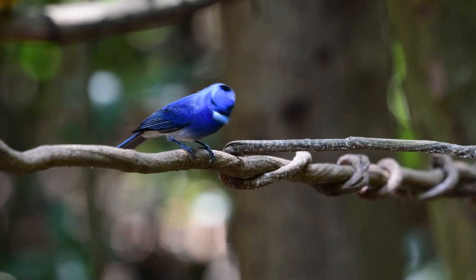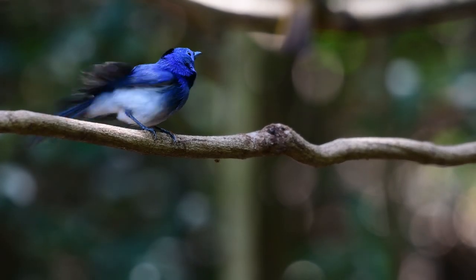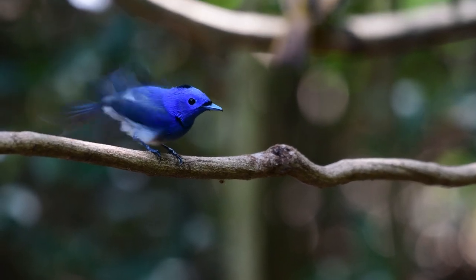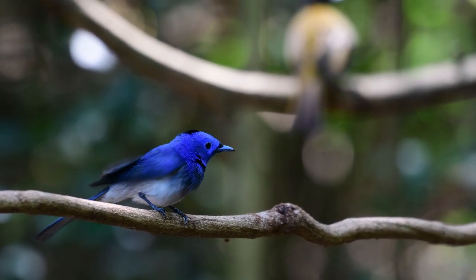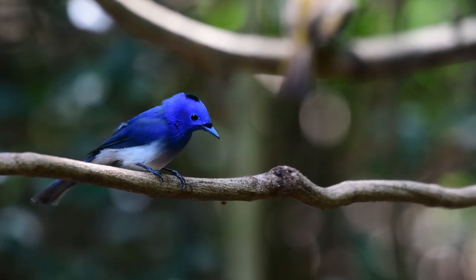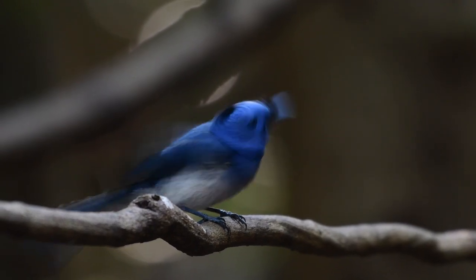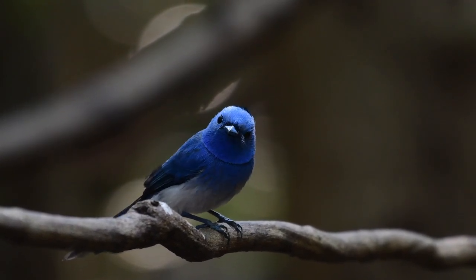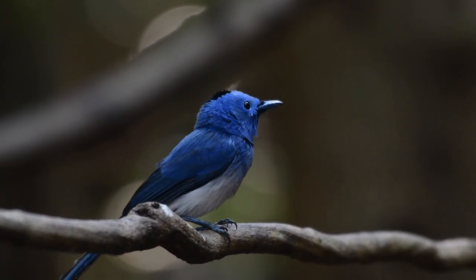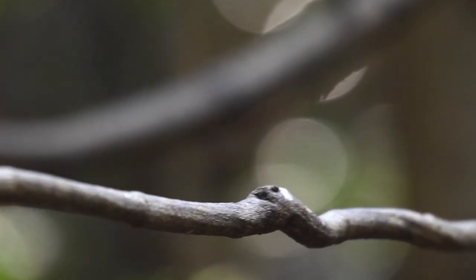Let me know what you think about it. Anyway, that's about it for now on another little video, this time the Black Naped Monarch. I hope you enjoyed. Don't forget — like, comment, subscribe and all that, it really does help. So, I'll see you on the next one. Bye for now.